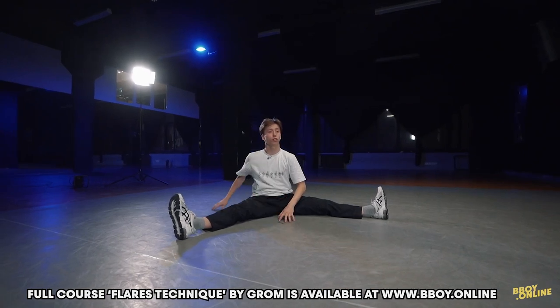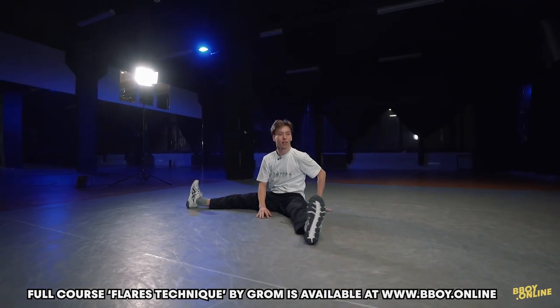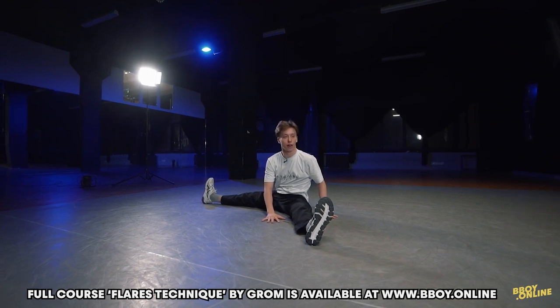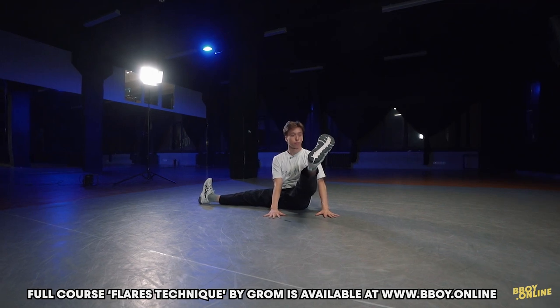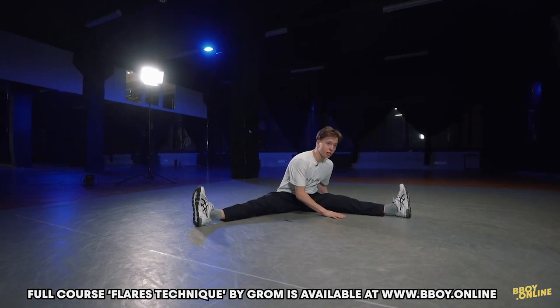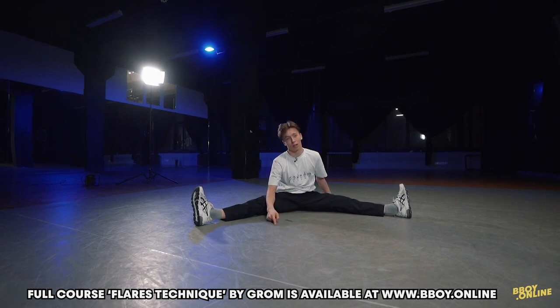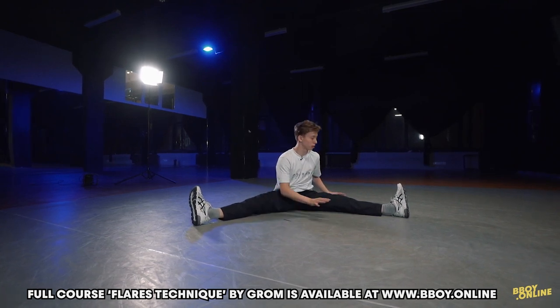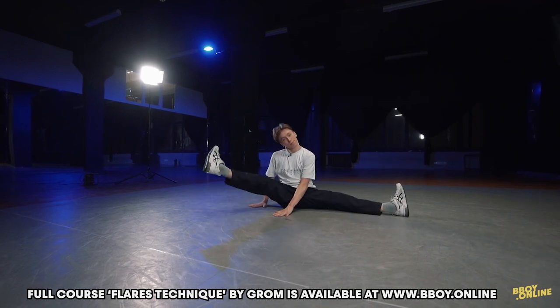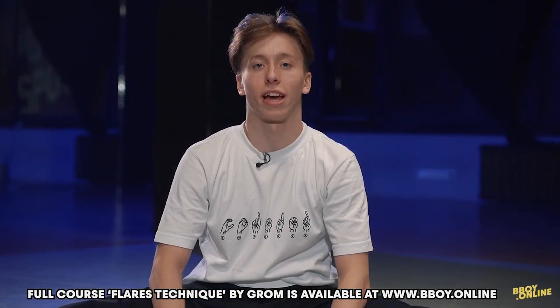The first exercise for strength: you need to put your hands by your left or right leg and pull up your leg, and hold this position for one to five minutes. Then change — put your hands in front of you and pull up your legs for one to five minutes.